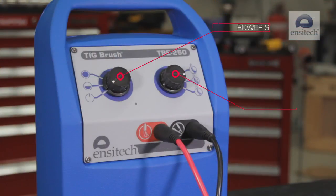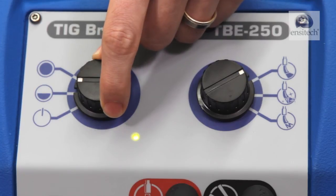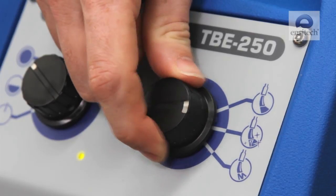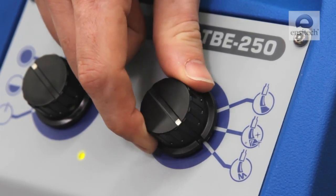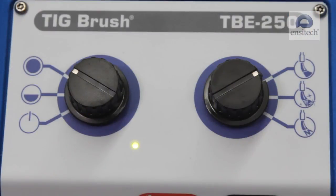We will now show you the different power and mode settings. The power settings are standby, half power, and full power. The mode settings are clean, restore polish, and mark. The TIGBrush will passivate on both the clean and restore polish settings.